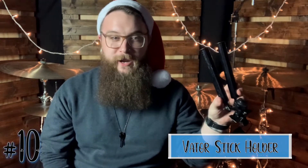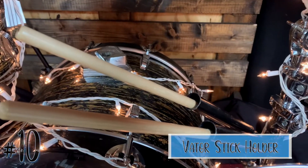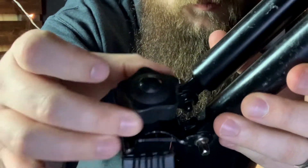Starting at number 10 on my list is the Vader Stick Holder Single Pair. Some drummers prefer a stick bag for their extra sticks, but I personally prefer the Vader Stick Holders. These holders make drawing a drumstick after dropping or breaking a stick much easier. They come in a single pair or a multi-pair and feature a unique clamp-style fastening system with an easy turn knob. Both holders adjust to any angle needed for any sticks you use on a Sunday morning, coming in at about $15.99.